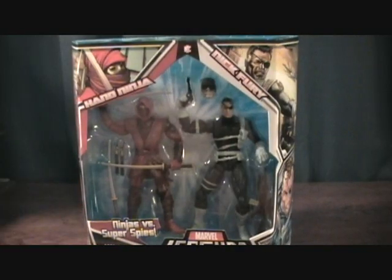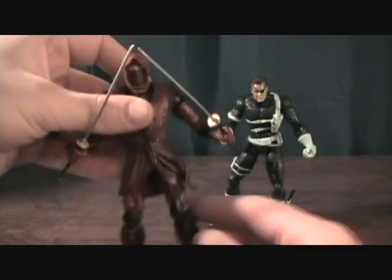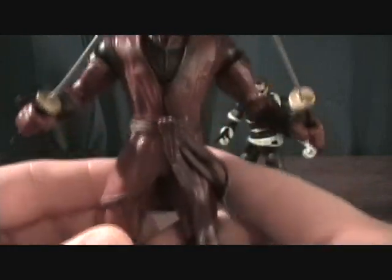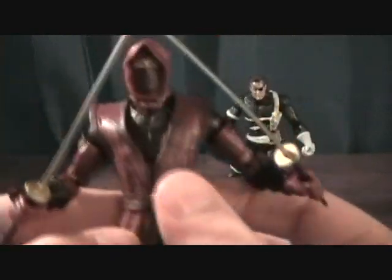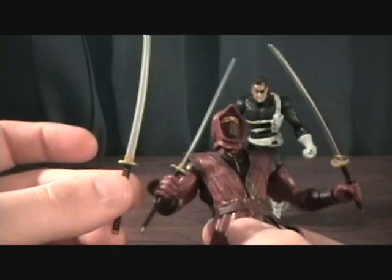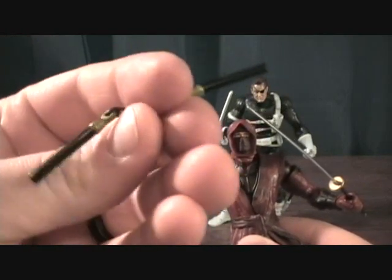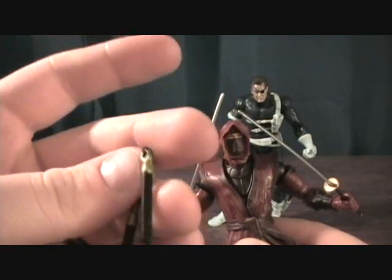Let's take a quick break and we'll get these guys out of the package. Alright, we're back and we have the Red Hand Ninja and Nick Fury. Starting off with the Red Hand Ninja — he's got a nice soft rubber over jacket, or overcoat. He comes with three katanas and one set of nunchucks, which actually has a string in there — it's not just plastic.